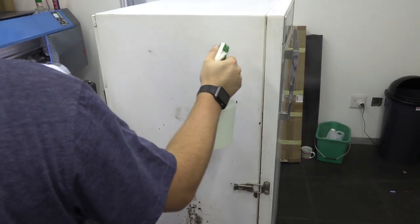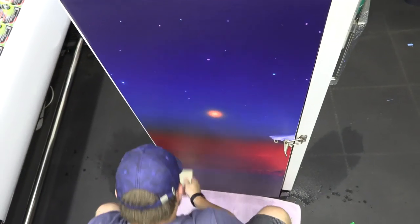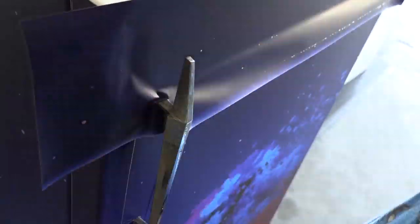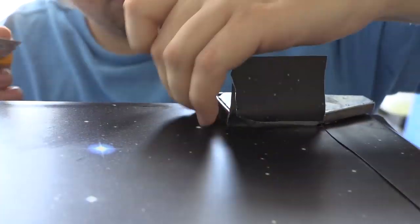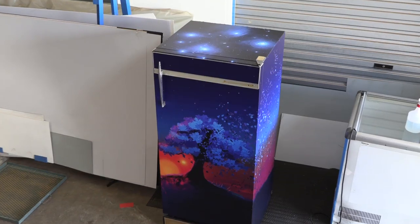Once all the panels were laminated and cut to size, Riley applied them to the fridge. Just a few final touch-ups, and there you go — a cool looking facelift for an otherwise old and battered looking domestic fridge.